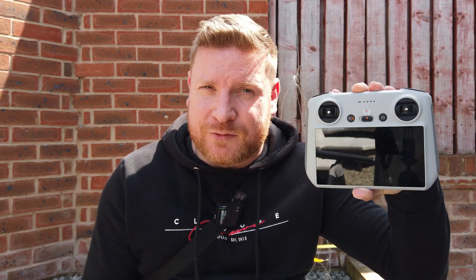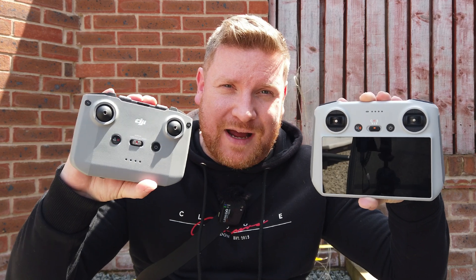This is the urban signal test that you guys asked for, to see if there's any difference between the DJI RC that comes with the new DJI Mini 3 Pro and the trusty RC N1. So let's get into it.